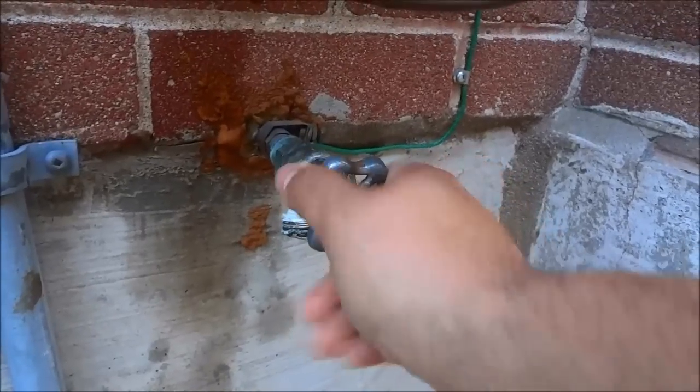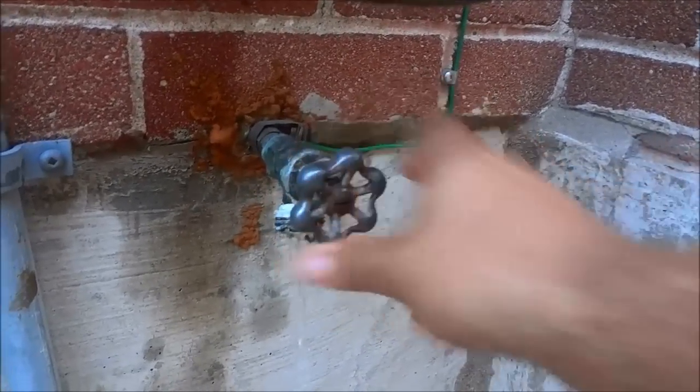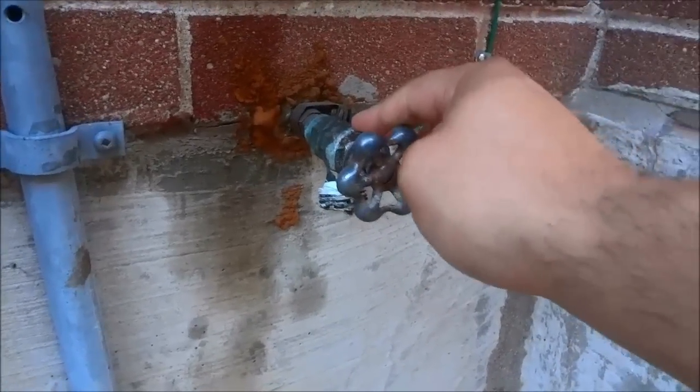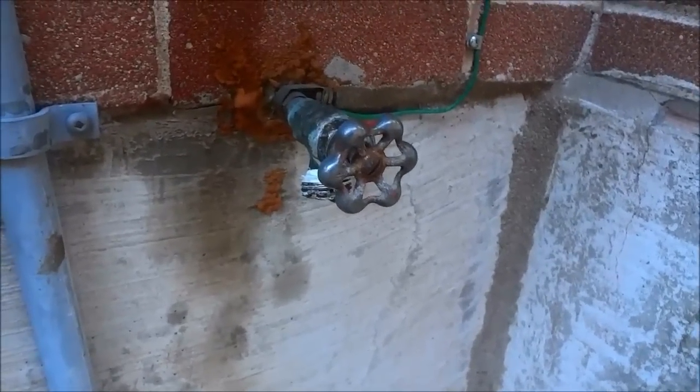I'm going to loosen the valve right here just to let out any remaining water. As you can see, now that I've loosened the valve, the water remaining in here is leaking out, and I'm going to give that a few seconds to drain out.